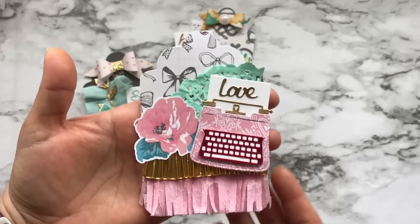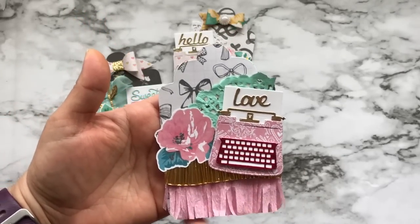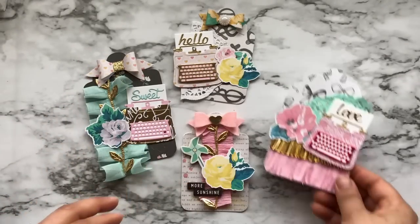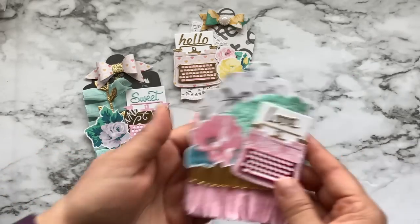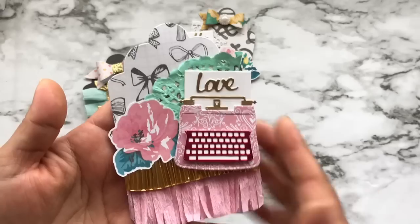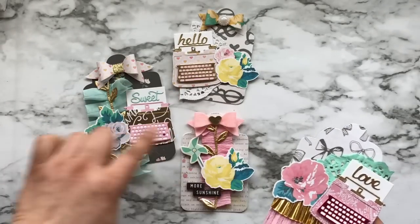Then I used my French scissors by Martha Stewart and just cut around the shape of the tag, then layered this on. The star of my tags is of course the typewriter because they are so cute. Here is the word die from Diemond Dies. You can see I used two different sizes of the tag die from Diemond Dies.